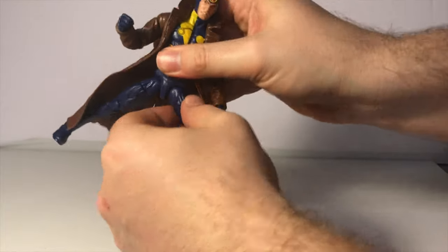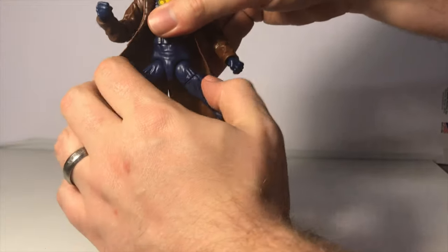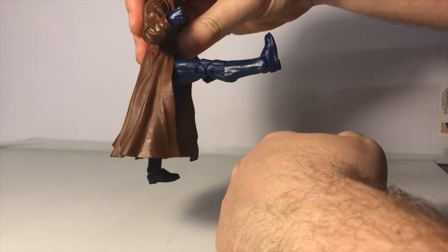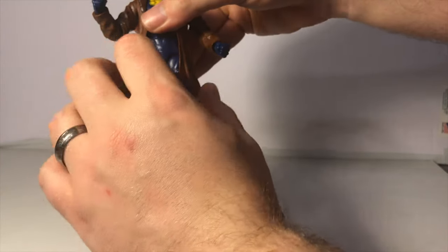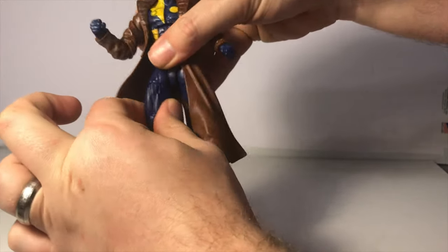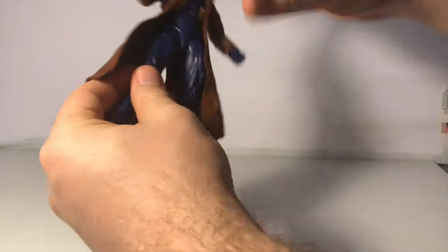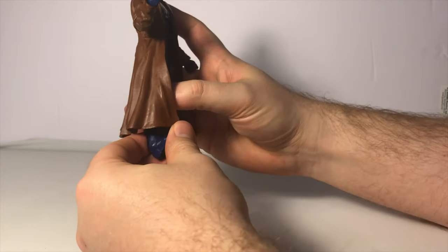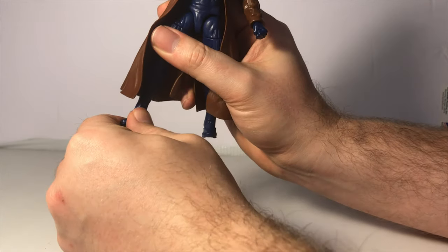He has the T-joint at the hips, which allows him to do the splits that far. The legs can kick this far forward and go slightly backwards — the jacket does interfere just slightly with that. He does have an upper thigh cut, double jointed knees, and an upper boot cut. His foot is also on a hinge, so he can go this far up and this far back, and he does have ankle pivot.